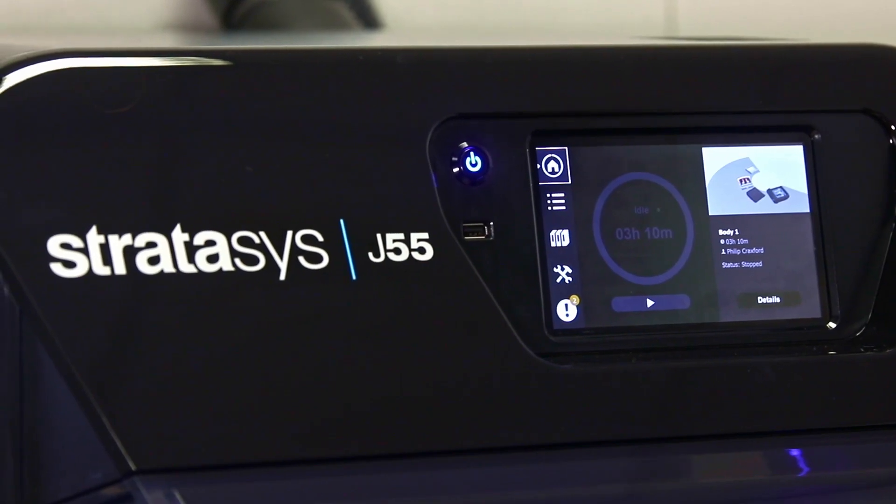Hello everyone, my name is Alex and I'm one of the product specialists here at LaserLines. Today we're going to walk you through the workflow process of how easy it is to use the J55 PolyJet printer.